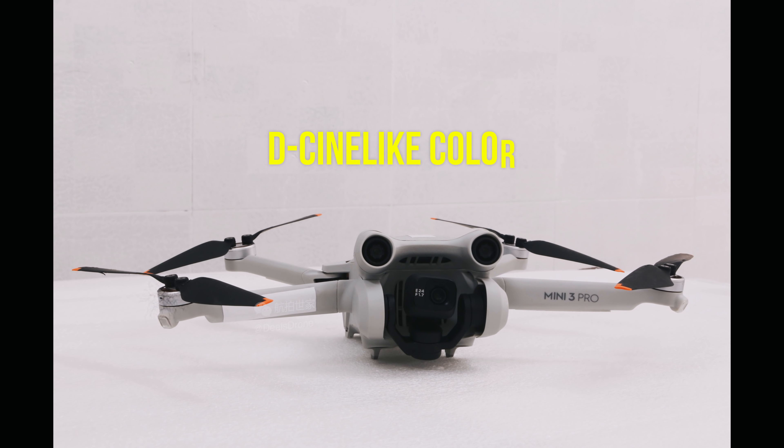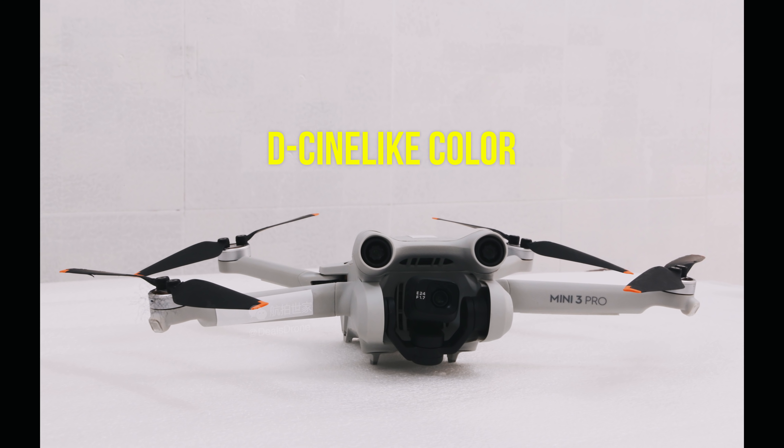It also looks like D-Cinelike color options will be available — a flatter color profile for when you're capturing video, normally reserved for higher-end drones. This is great for people who want to do color grading in post-production. We're getting those more professional offerings with the Mini 3 Pro, and that's probably why DJI tacked on the 'Pro' name — they rarely add that unless it really is a pro-level drone.